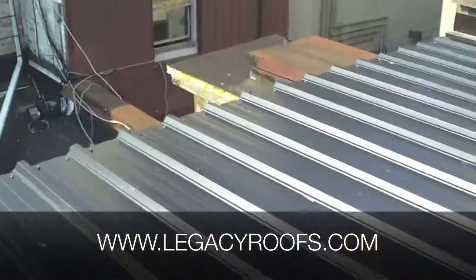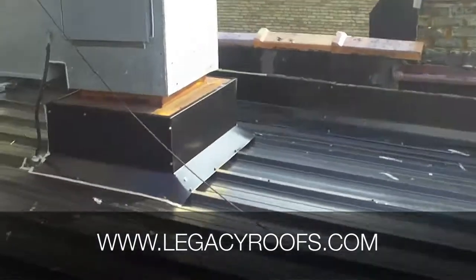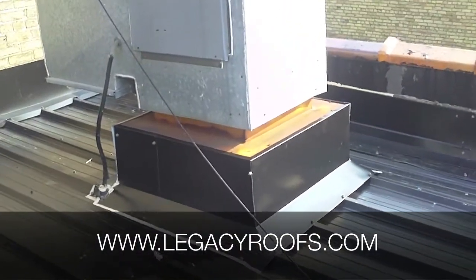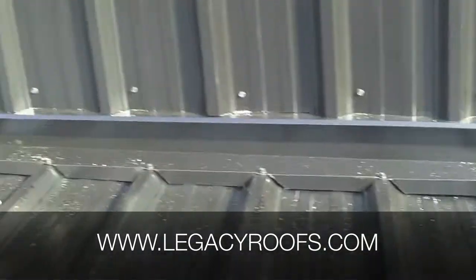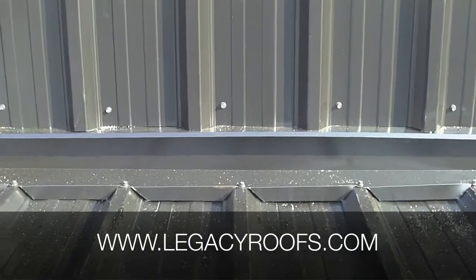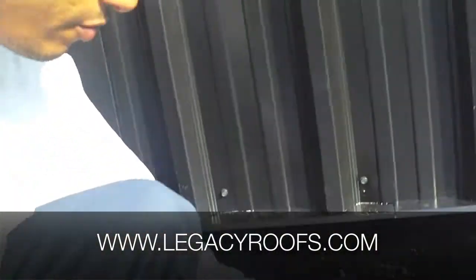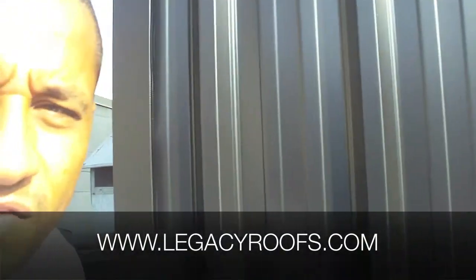These HVAC units we installed in, flashed them, and caulked them — there's really no way water is going to get in there now. There was a big concern before: they were having a lot of water leakage in this area. We cut around the ribs and waterproofed in behind there. You'll notice we used the same material for the roof as we did for the elevator shaft — you can use it up, down, or sideways. As long as it's done properly, it also gives it a more uniform look. It really turned out nice.